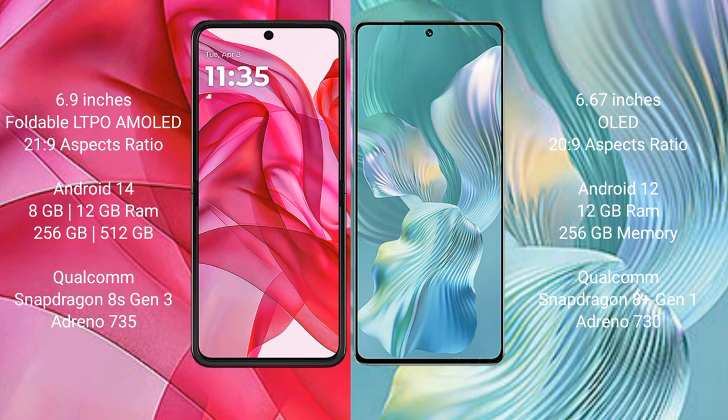Motorola Razr 50 Ultra runs on Android 14 operating system. Honor 80 Pro Flat runs on Android 12 operating system.